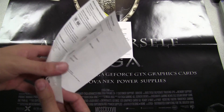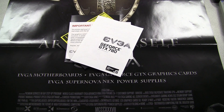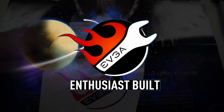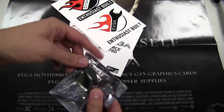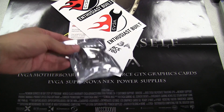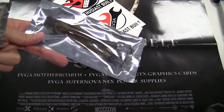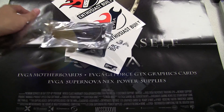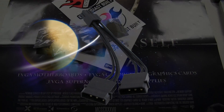Here we have the quick installation guide, which gives a quick overview of how to set up the card and how to enable SLI. We also have a couple of EVGA stickers, a DVI to VGA adapter which most of you probably will not use, a dual 6-pin to 8-pin power adapter, and a dual Molex to 6-pin power adapter.